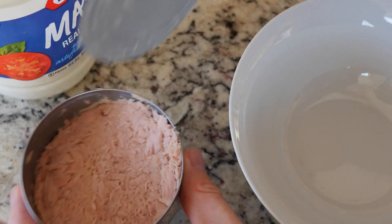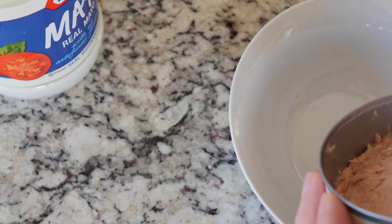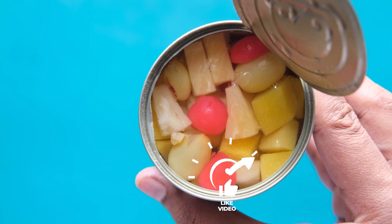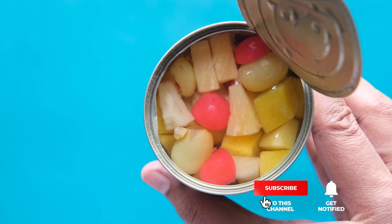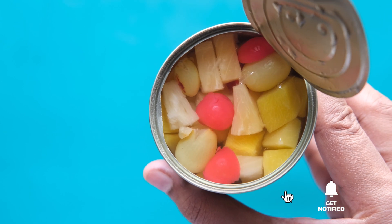Still haven't found an electric can opener that meets your needs? Well, keep watching because we have more lined up for you. If this is your first time visiting this channel, be sure to subscribe and hit the bell icon to receive notifications of our next videos.